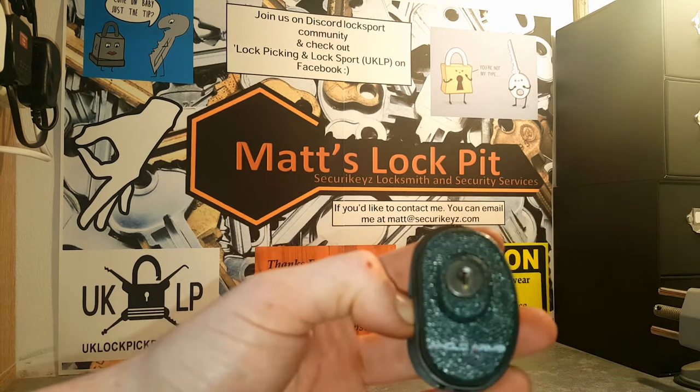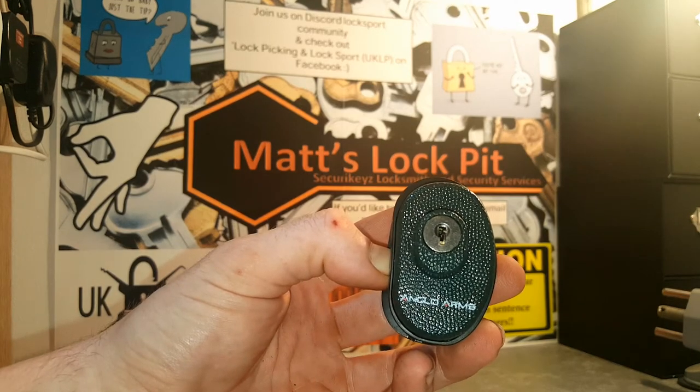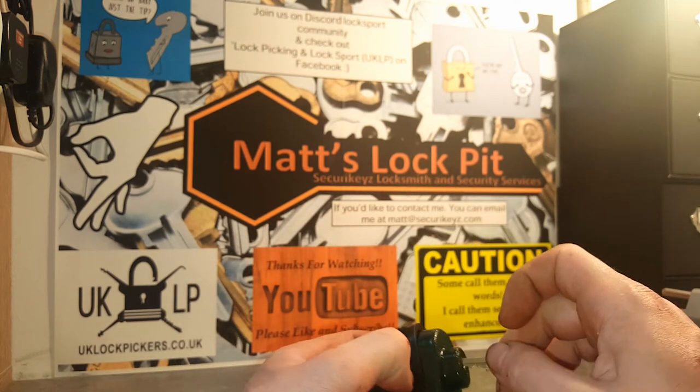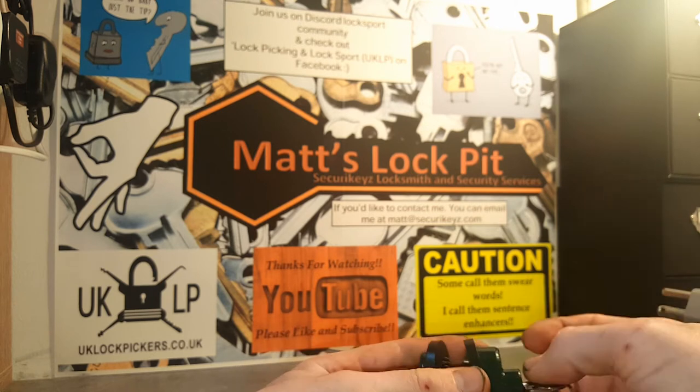However, it turns out I was wrong. It is in fact an Anglo Arms gun trigger lock. In my mind that makes it cooler. I like stuff that's a bit different, and I've never actually come across one before, so I instantly thought I'd like to make a video of that.